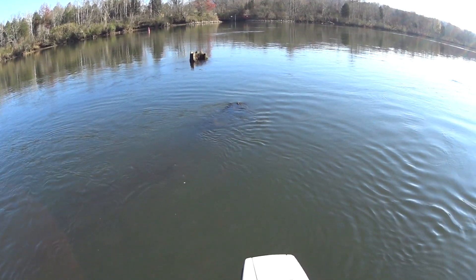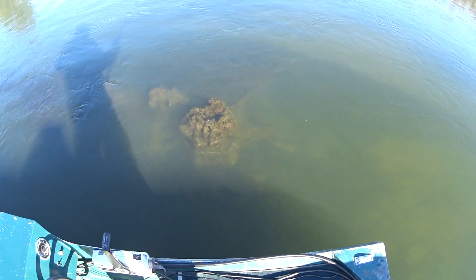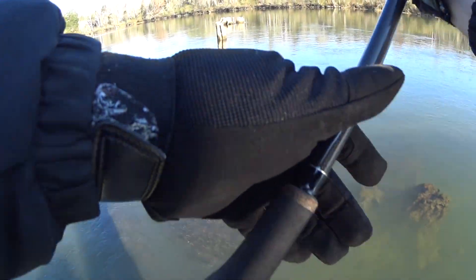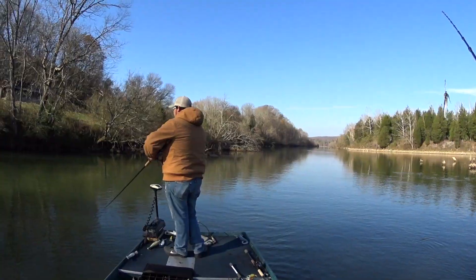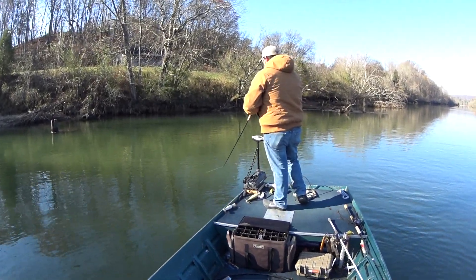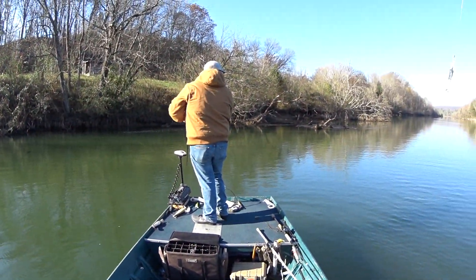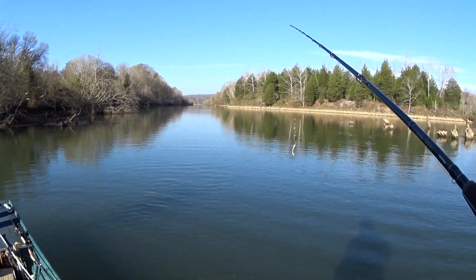That's why you want aluminum boats, especially on the river. There's definitely a lot of wood in the water. What are you using now? It's called a super stalker. That's a smaller bait — it's got the profile of mine.